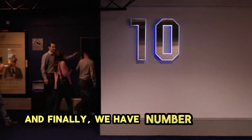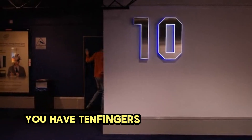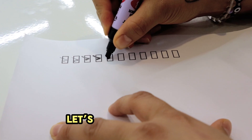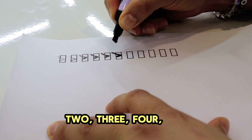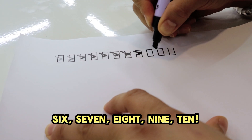And finally, we have number 10. You have 10 fingers to wave hello. Let's count them. 1, 2, 3, 4, 5, 6, 7, 8, 9, 10. Wave them high.